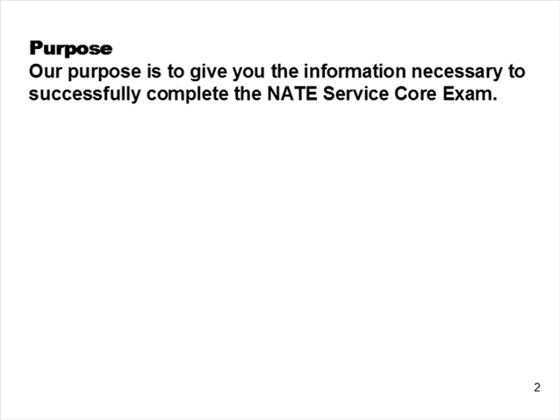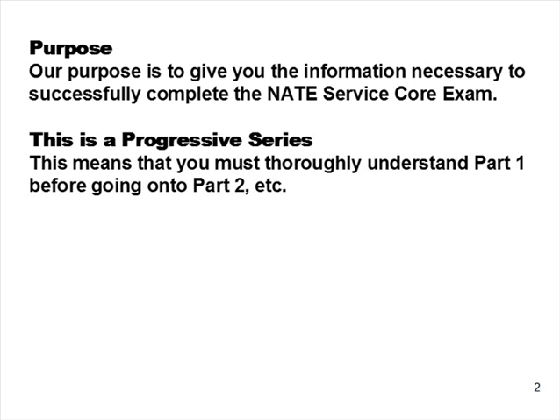Our purpose is to give you the information necessary so that you can successfully complete the NAIT Service Core exam. This is a progressive series. It is important that you understand Part 1 before going on to Part 2 and so on.